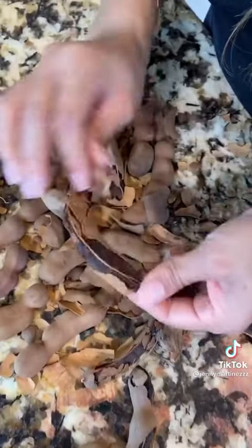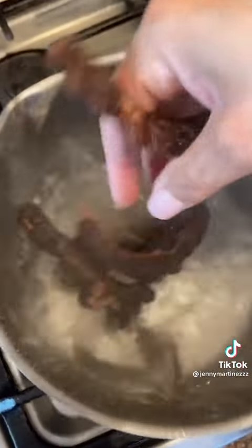I'm going to show you how to make this tamarindo rim paste from scratch. You're going to start off by cracking and peeling your tamarindo, then add it to boiling water and let it boil for 15 minutes.